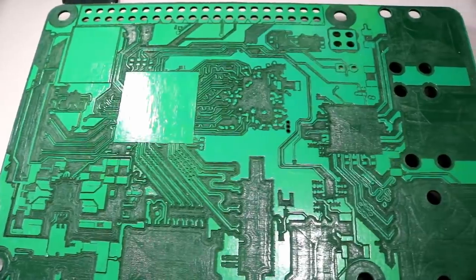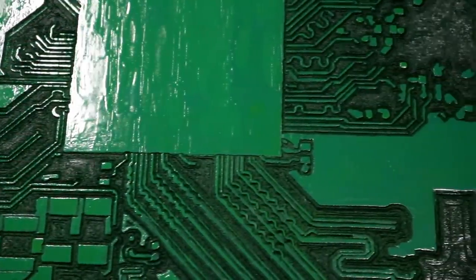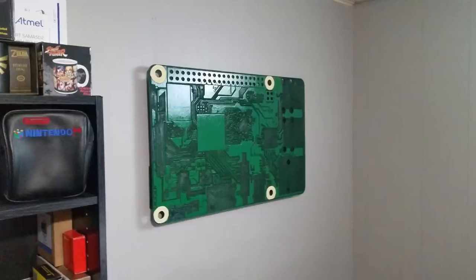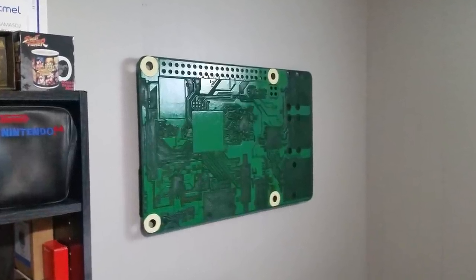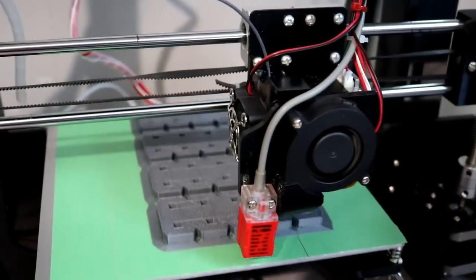Now that we have the CNC machining part done, we need to go ahead and get this cleaned up so we can get some paint on it and then get the printed parts and finally get it up on the wall. We've got the cleanup of the Pi Massive completed. Now we can go ahead and get the 3D printed parts completely dealt with and then start getting them on the board. The GPIO pins are just finishing up and then we can get on to cleaning up all those 3D parts and get those painted.